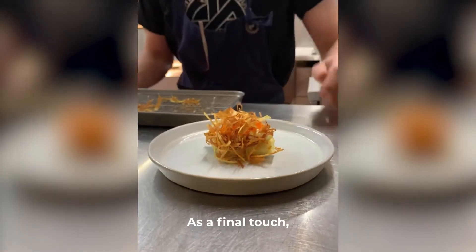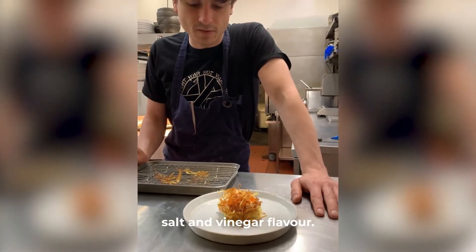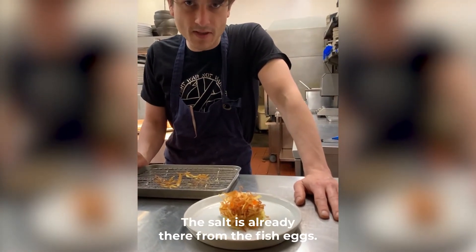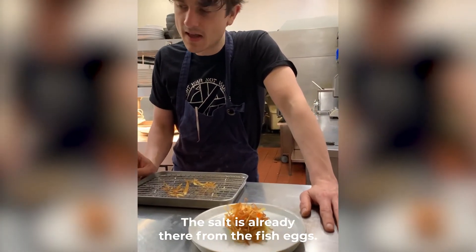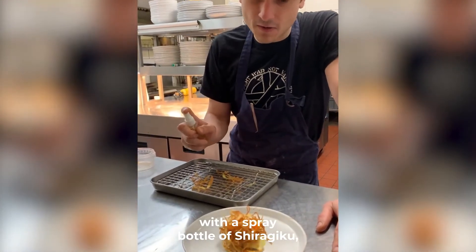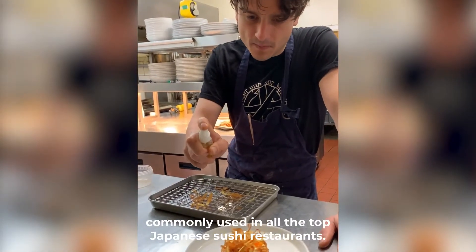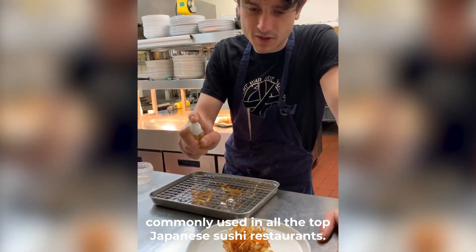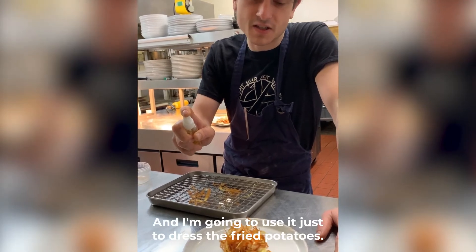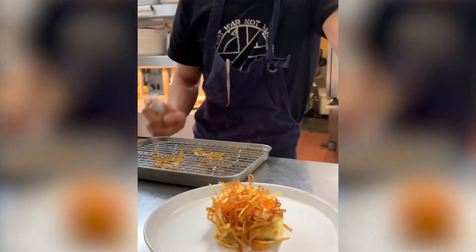As a final touch, that authentic English fish and chip shop salt and vinegar flavor — the salt is already there from the fish eggs. The extra element of vinegar we're going to add with a spray bottle of Shiragiku, which is an absolutely delicious rice-based vinegar commonly used in all the top Japanese sushi restaurants. And I'm going to use it just to dress the fried potatoes. Done.